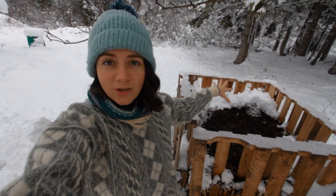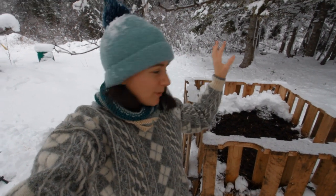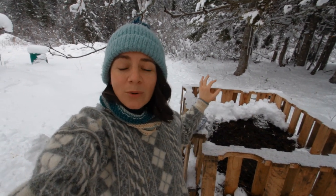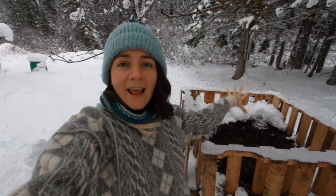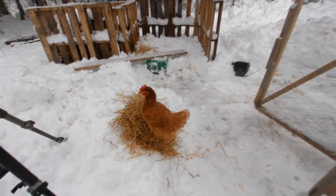Our compost is cooking, so we didn't clear any of the snow off it. The compost is so hot that all of the snow falling on it is just melting, which is really cool. One of the ladies actually just flew down — now that I've opened the run, they'll come in and hang out in the compost because they can scratch around and get snacks.